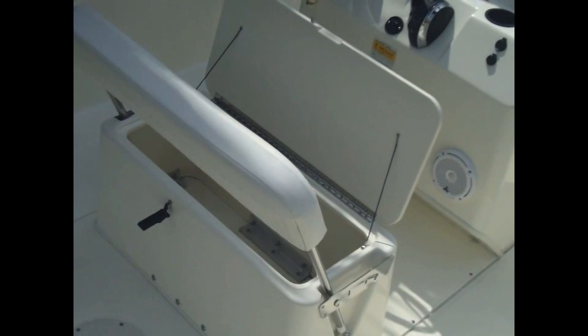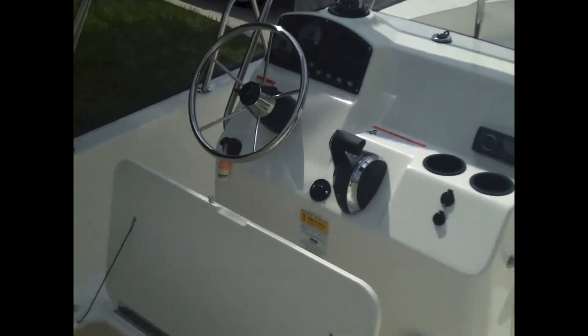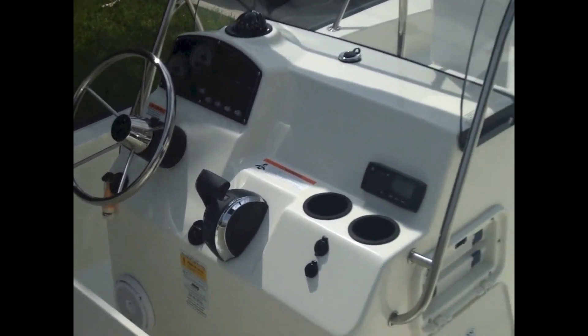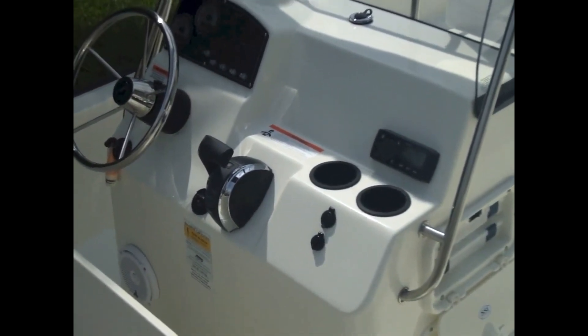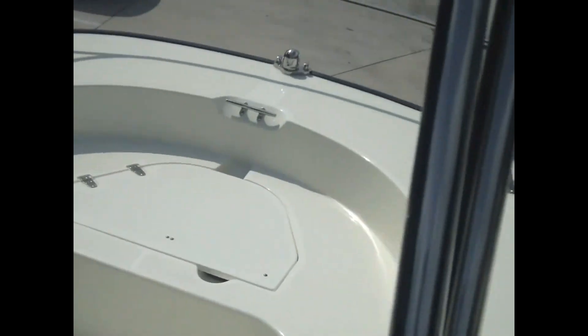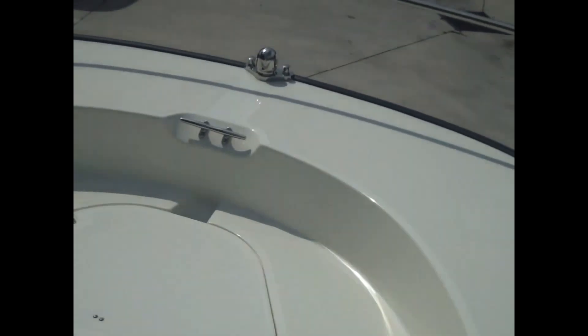The backrest moves forward and aft so you can sit either way — a very nice helm station, large enough to put some electronics in if you'd like. It's a very clean dash. Moving forward, you'll see the bow area, where there is an option for some cushions.